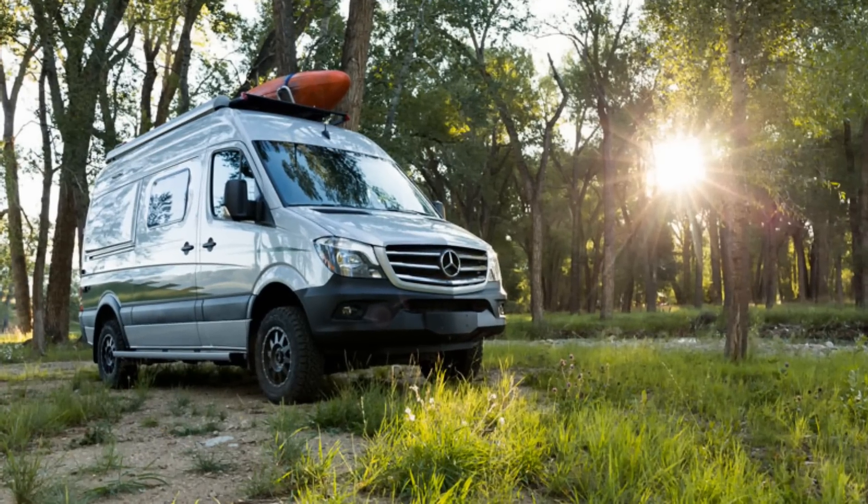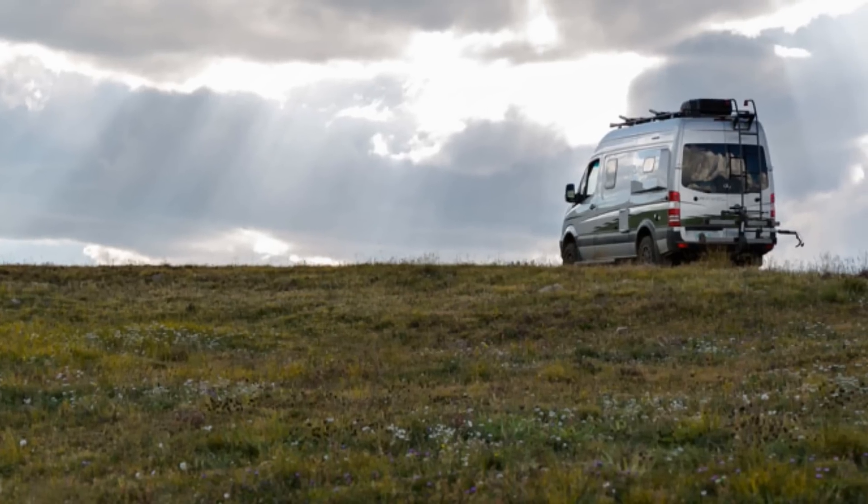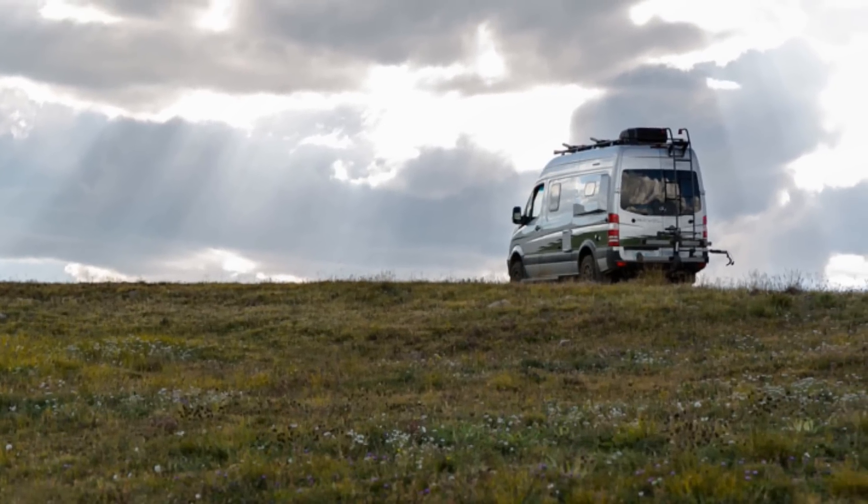Hands down, the best van for four-season camping as of August 2019 is the Winnebago Rebel. Let's step through each of those five points in relation to the Rebel.